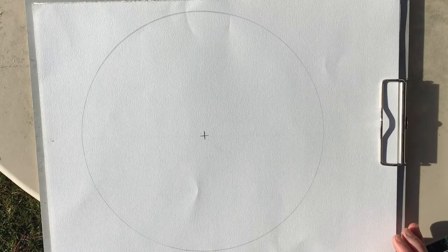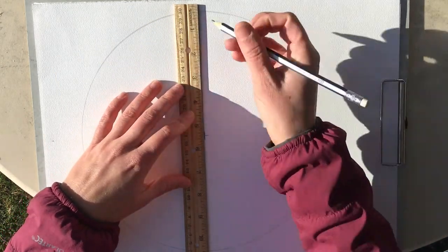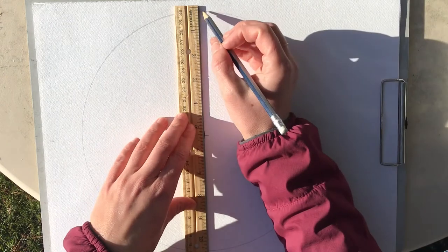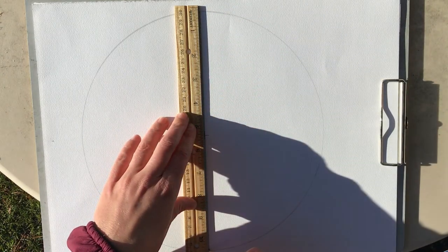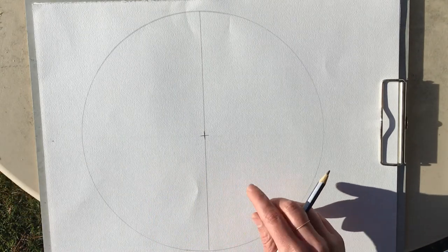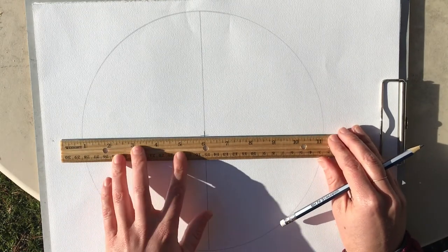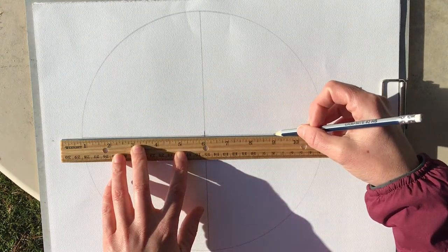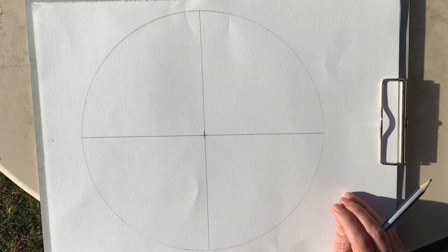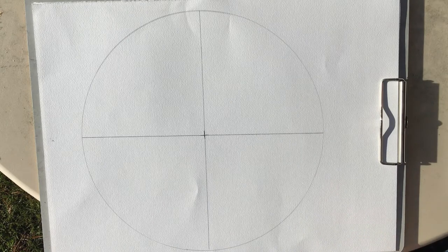Now that we've found the center, I'm going to take my ruler and divide the circle in half by lining it up against the little mark vertically. So I'm going to split the circle in half — now my circle has two parts, one and two. Then I'm going to take my ruler, line it up where the center is again, and split it in half once more horizontally. Now my circle has four parts. We're going to keep dividing it until we have eight parts to our circle.